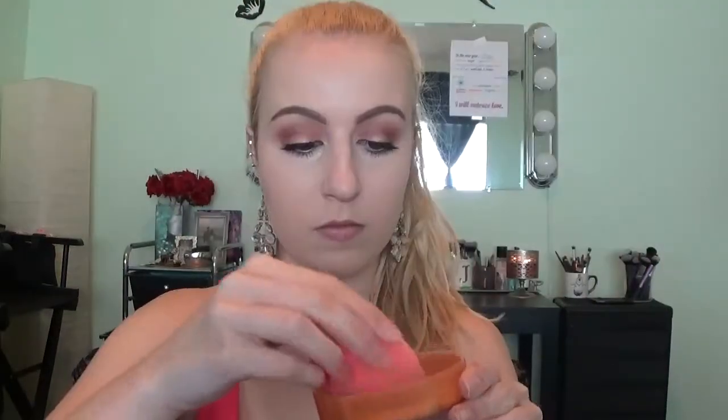Going back in with the Rimmel London Match Perfection Concealer, I'm going to be putting this under my eyes to correct the darkness and down the bridge of my nose, and blend everything out with my Beauty Blender. This is one of my favorite drugstore concealers because it's full coverage and it's only $5. Now to set the concealer, I use the Airspun Loose Face Powder in translucent and I just pack it on with my Beauty Blender underneath my eye.